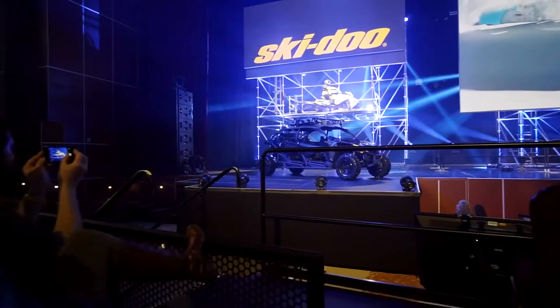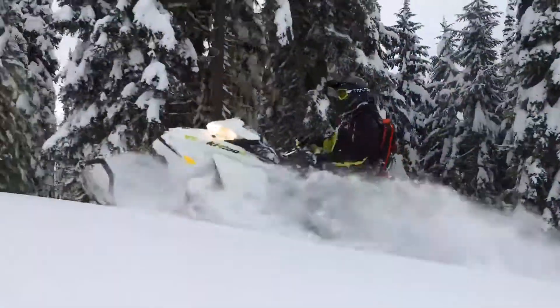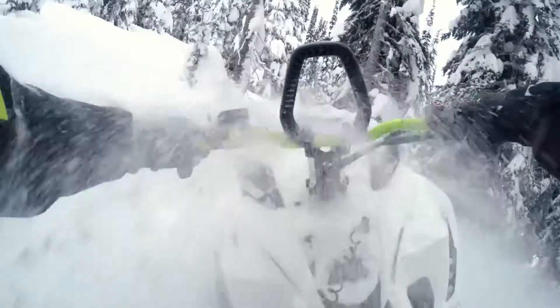Now let's set our sights a little bit higher — actually, way higher. The 2018 Freeride is now upgraded to the Gen 4 platform, the 850 E-TEC engine, and we're adding a fourth edition on the track plank. We're going to a totally badass 165-inch sled.